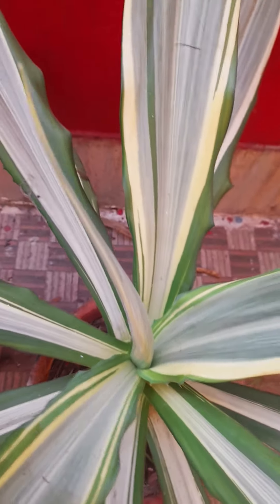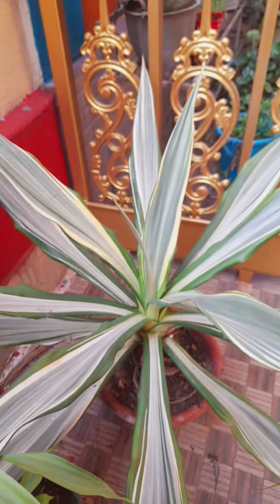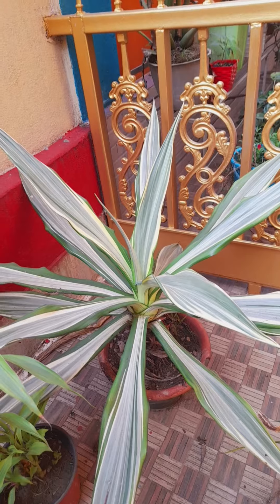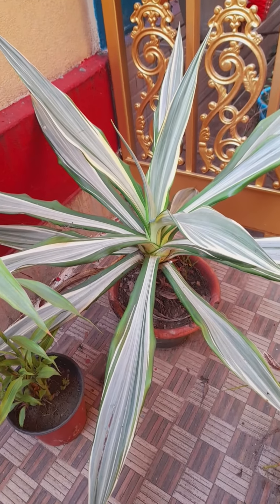I hope you like this ornamental plant. On top of that, you don't need to care much about it. You just have to pot it anywhere in the balcony and it gives a very beautiful look — it enhances the beauty of the place. Thank you for watching Love Nature.